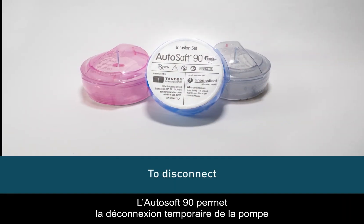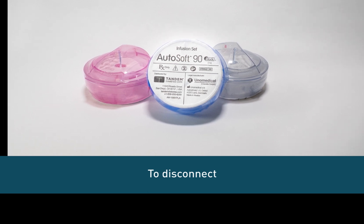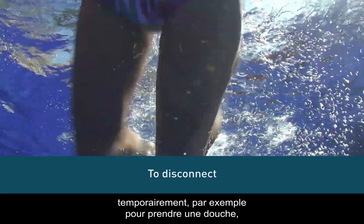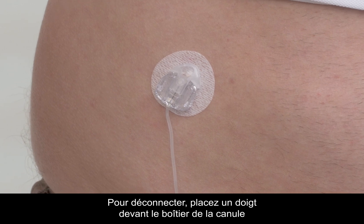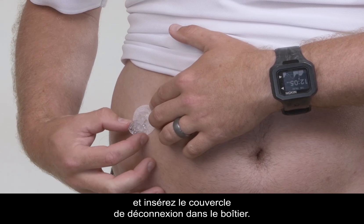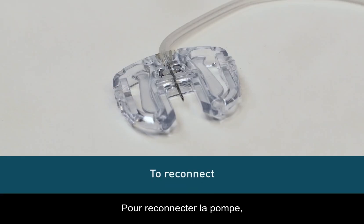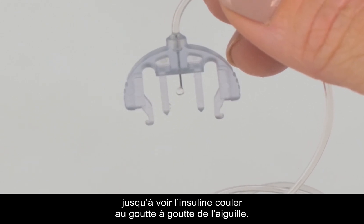The AutoSoft 90 allows you to temporarily disconnect your pump without having to change the infusion set. You may want to temporarily disconnect at times such as showering, swimming, and contact sports. To disconnect, place a finger just in front of the cannula housing and gently squeeze the sides of the connector needle. Pull the connector needle straight out and insert the disconnect cover into the cannula housing. To reconnect your pump, fill the infusion set until you see insulin drip from the needle.